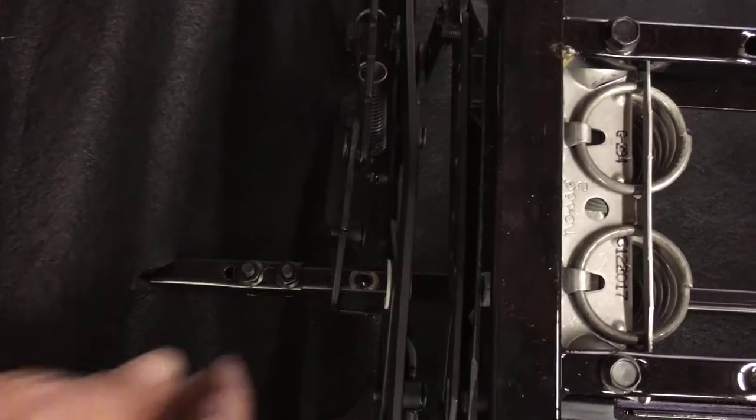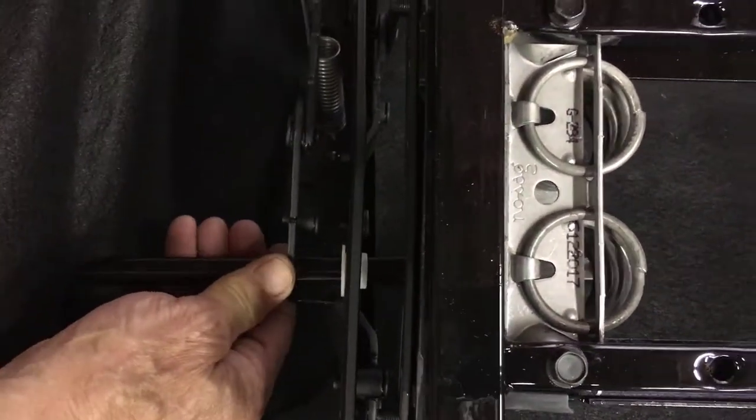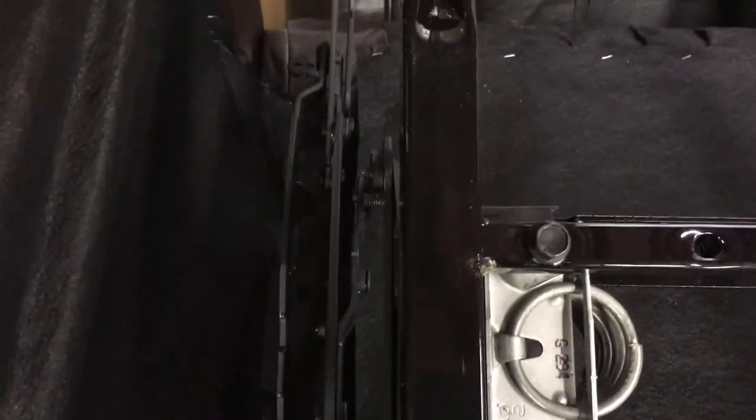To remove this driveline, carefully pull it through the hole and then take off the spring. This is the lock spring.